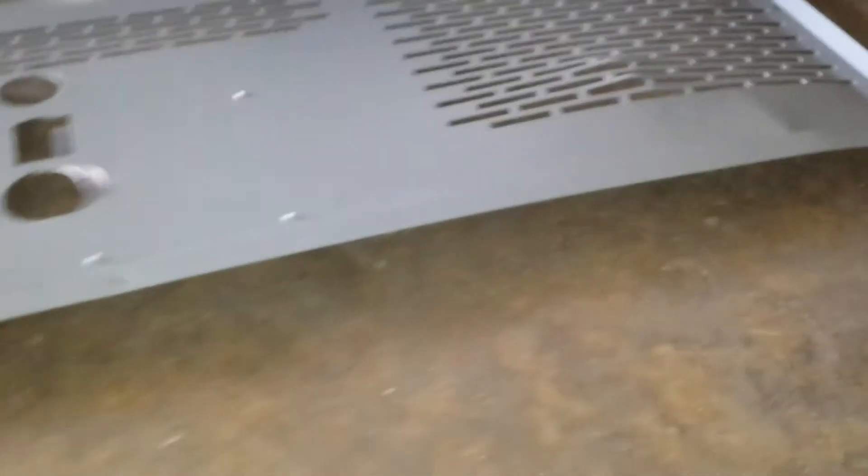All right, so we removed the cover. There you can see the damage on the cover where it was smashed in, and that damage there transferred into the mounting. I don't know if you can see it here, but right there, it's all bent.